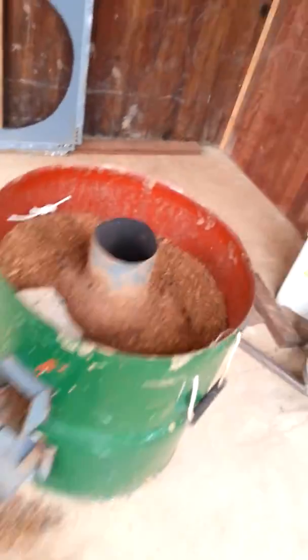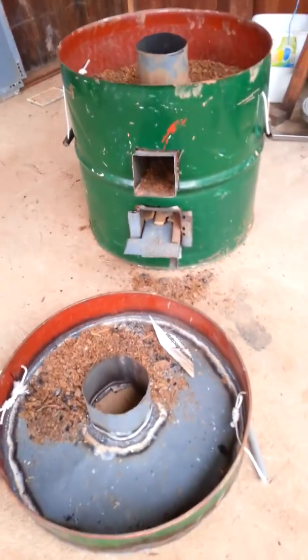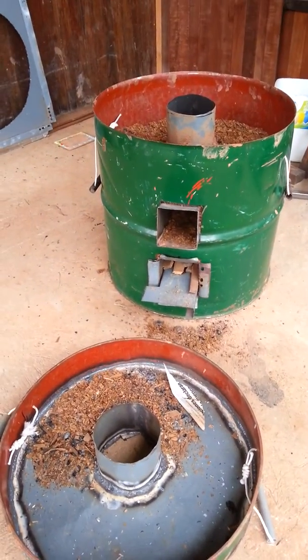So the prototype hybrid wood chip and firewood rocket stove is working very well.